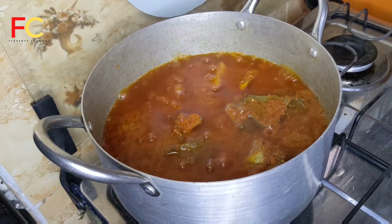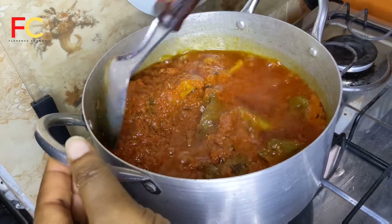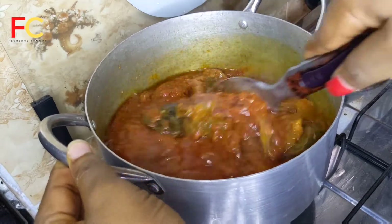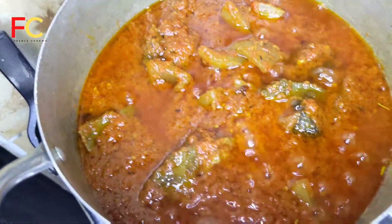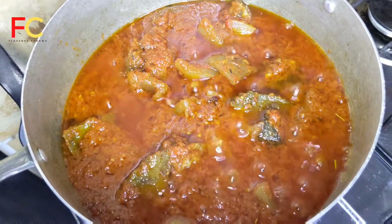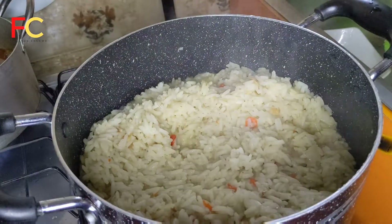I'm checking on the stew and it's ready! It took me 20 minutes to fry this stew. You see, you have to be patient to get the best results. Look at how beautiful the stew is looking — and it tasted so delicious. Take time and fry your stew properly.